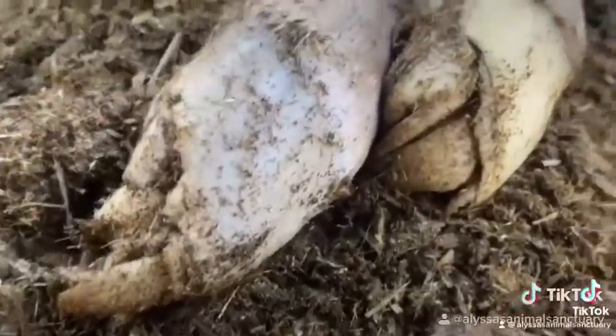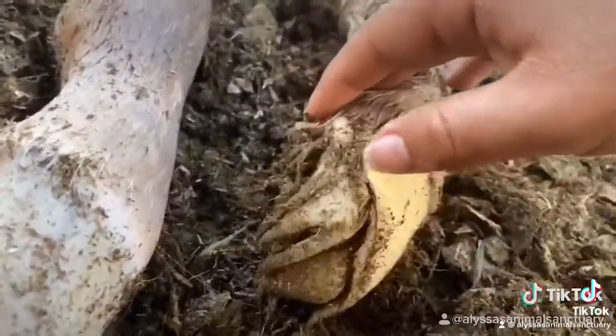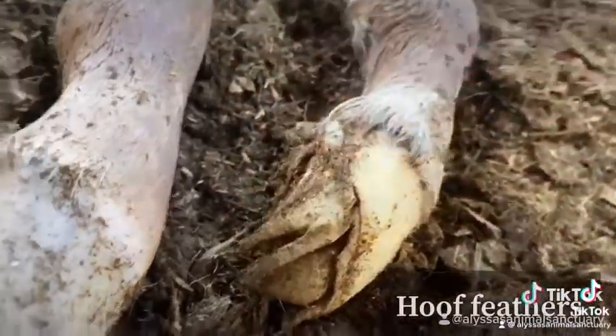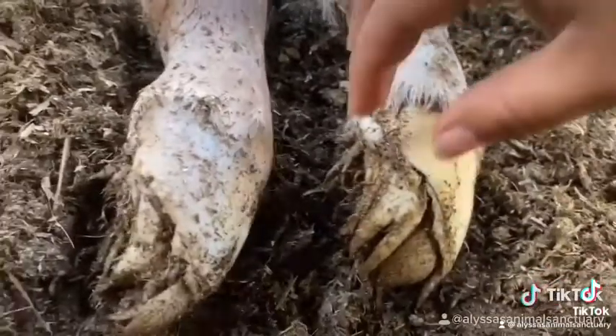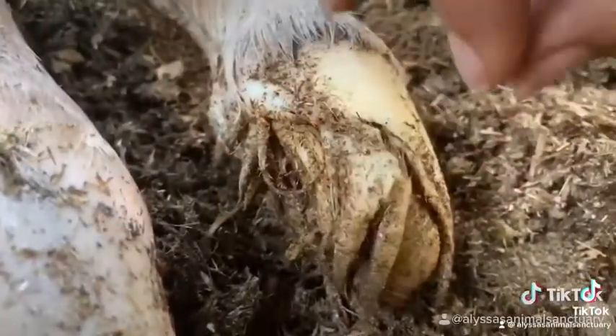I am so obsessed with this — how cool is this? Did you guys know that when a horse is first born, they have these little things called hoof feathers attached to the bottom of their hooves? The purpose of this is to protect the mother's womb from the sharp edges of the hoof during birth.